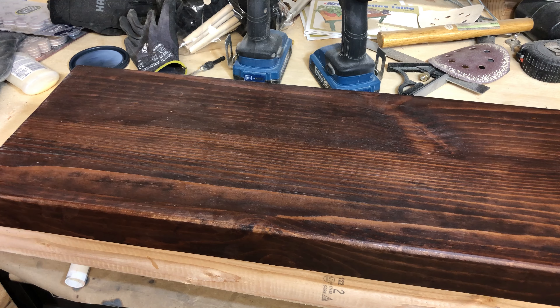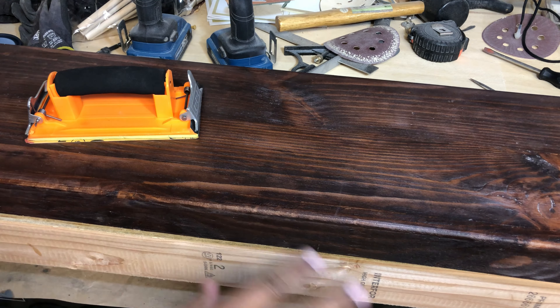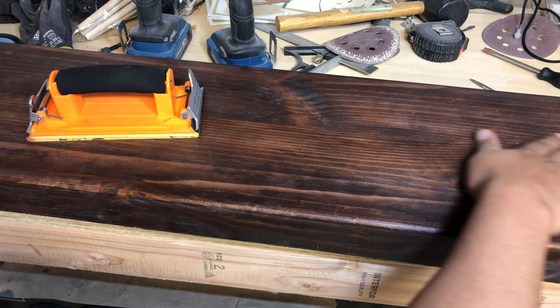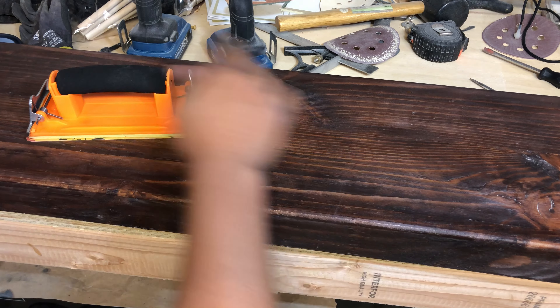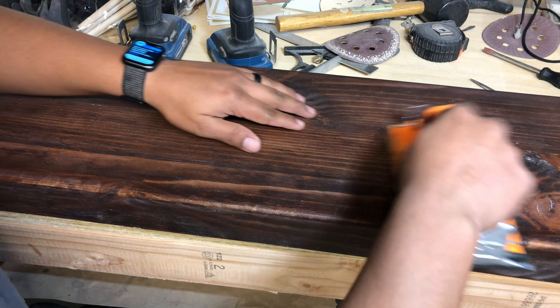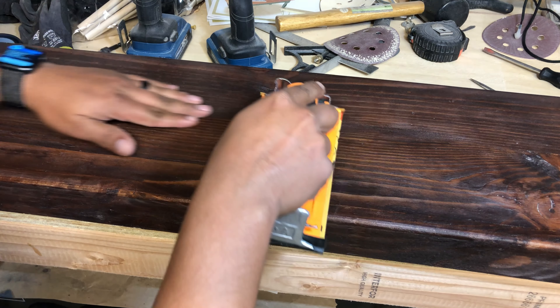You're going to repeat this process two or three times. Once you're done sanding down the first layer, run your hand over it to feel any rough spots — wherever you feel them, give it a nice little pass until it's smooth to your liking.